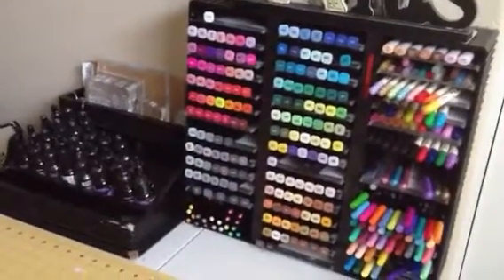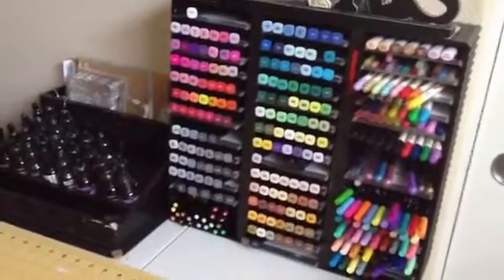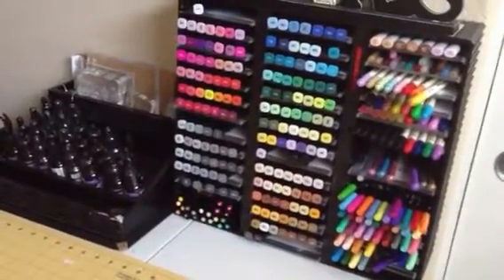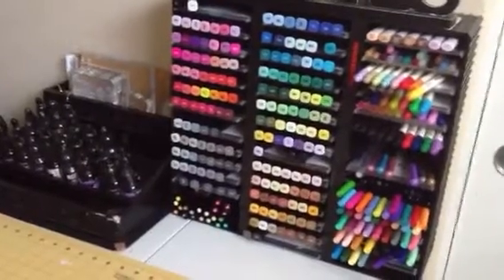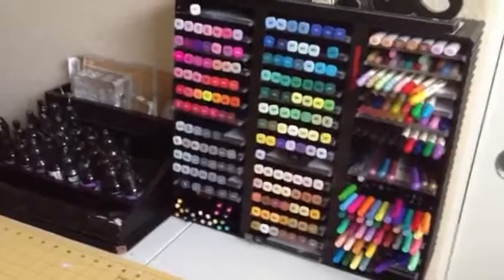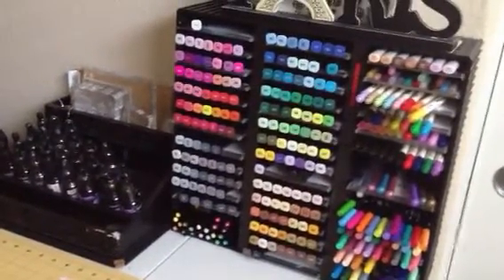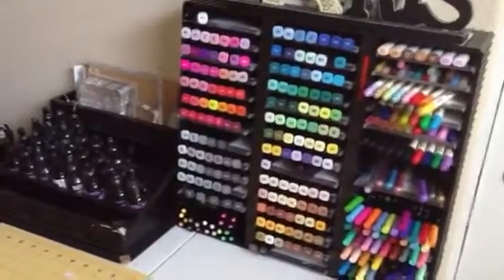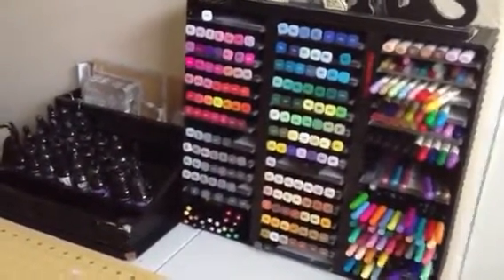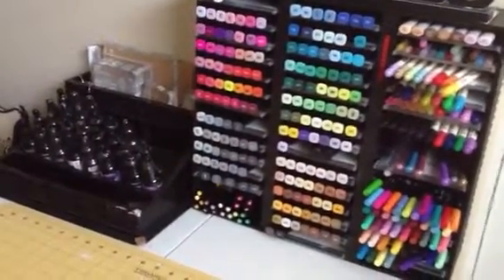Hey everyone, this is Shireen and this is a video response to Sybil B's 'Show Us Your Markers' giveaway challenge. Sybil asked that we share the markers we're using and show our storage, and you will be entered into her giveaway where you have the opportunity to win $50 worth of Copic markers from the Carpe Diem website. I'm going to share my markers — they don't have to be Copics, but she says share what you use for coloring your images.